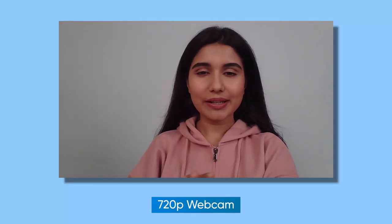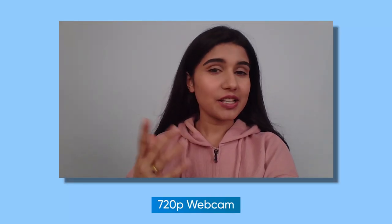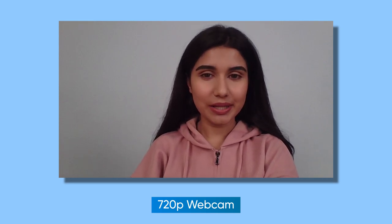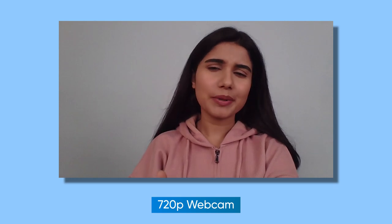As expected from a gaming laptop, the webcam is not that great. Subjects look very grainy and it doesn't handle exposure or dynamic range well. The audio pickup from its array microphones is also not very good.